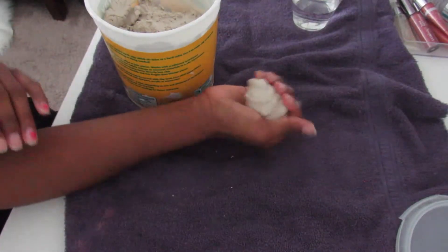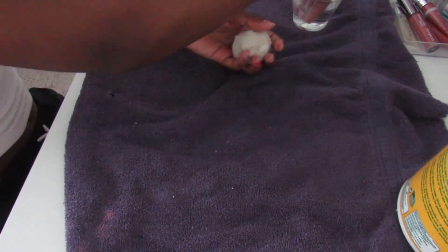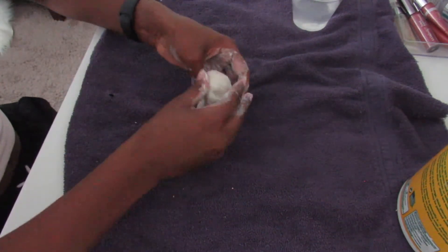First things first, I need to get a little ball of clay. Okay, I think I got a ball of the right size, so let's get some water and just rub it all around. I'm pretty much just trying to thin out the sides and make the dish deeper.